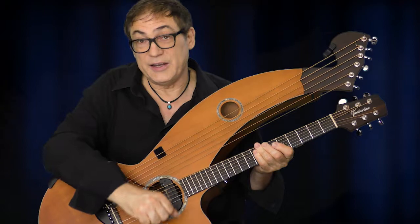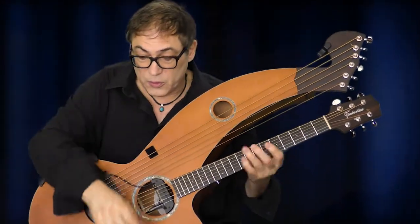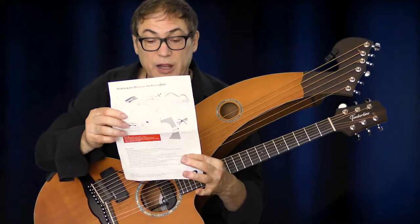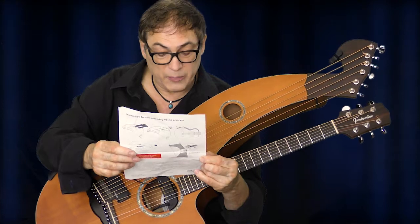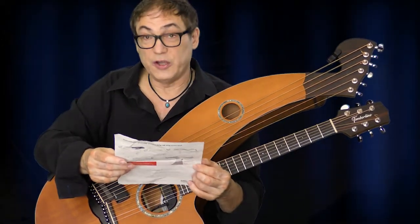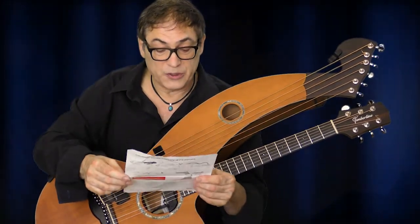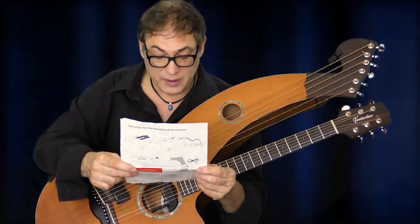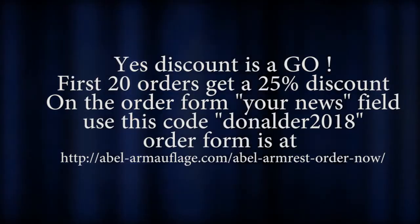You'll feel the immediate difference right away, and you get some nice tonal effects — how cool is that! It comes with instructions. Where do you get it? It's called Able Armrest, available at able-armrest.de — it's a product made by a small company in Germany. I'll give you the web address below along with all the other information.